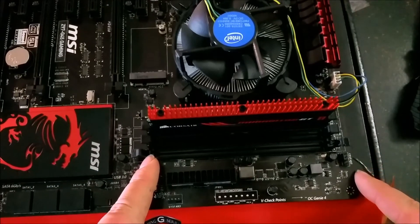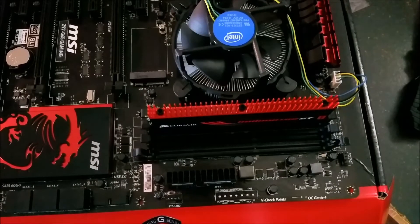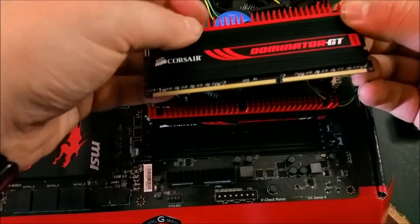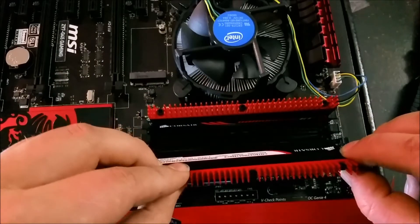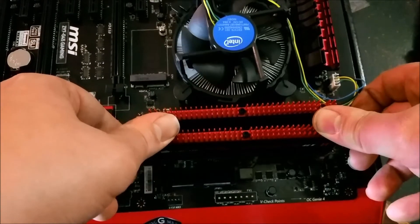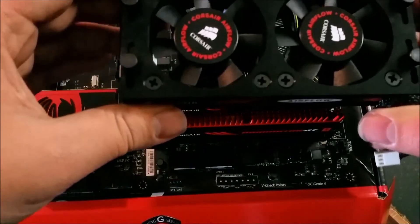Unless your motherboard is a gaming board like some Asus boards, which only have a clip on one side — if that's the case you'll see it. Now for the second stick: that notch on the RAM lines up with a little notch on the motherboard slot right here. Slide it in and press down.